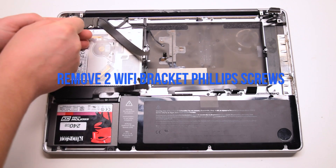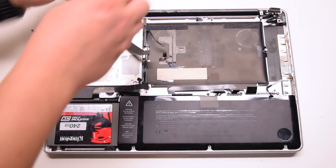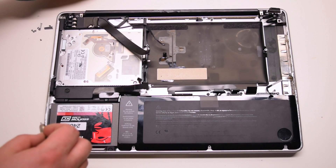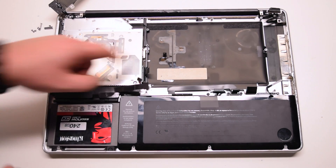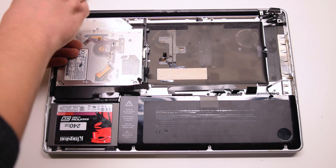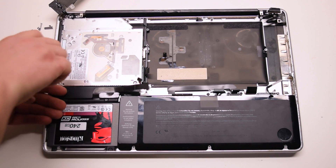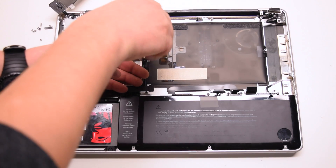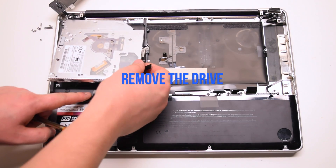Keyboard removal. Begin by removing the two Wi-Fi card bracket screws — the one on the right is the short Phillips head screw and the one on the left is the long Phillips head screw. Push the Wi-Fi card bracket out of the way. Remove the three DVD drive Phillips head screws. Lift the drive up at an angle and move it out of the way.